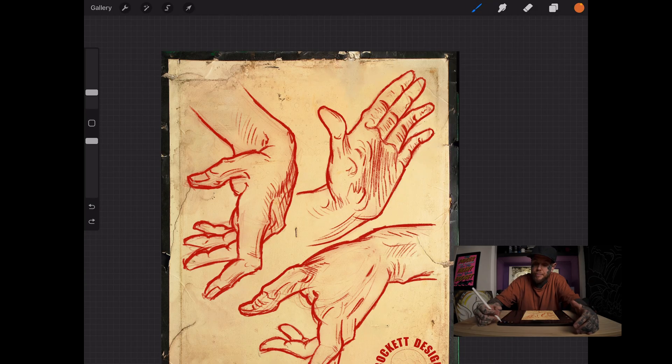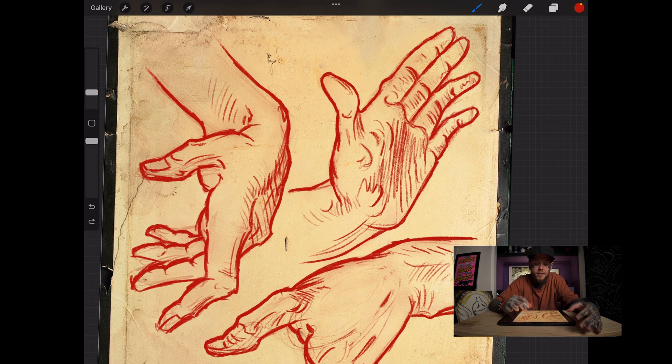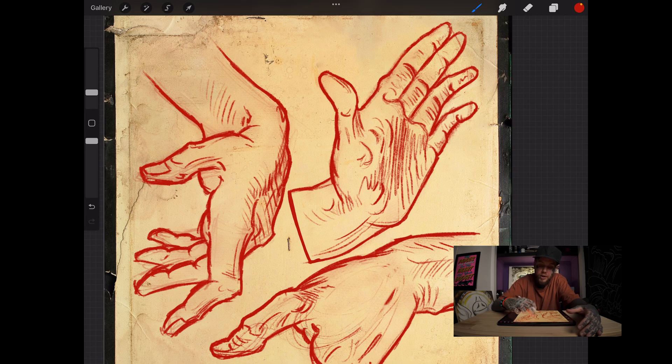I'm going to grab a brush — maybe this acrylic brush — and grab a red to make it similar to the hand. I'll come in and close off this part of the hand just to show you exactly what it'd look like.